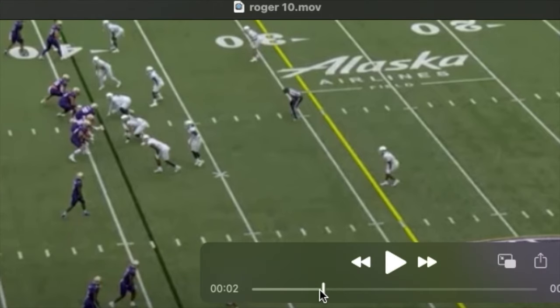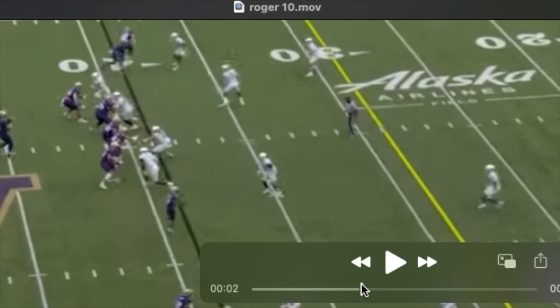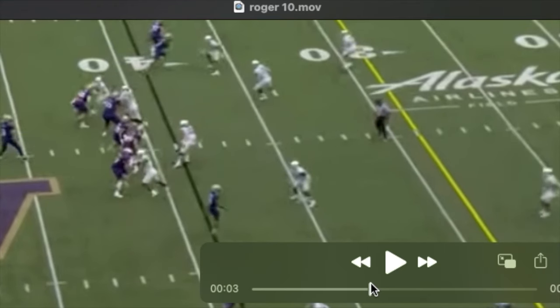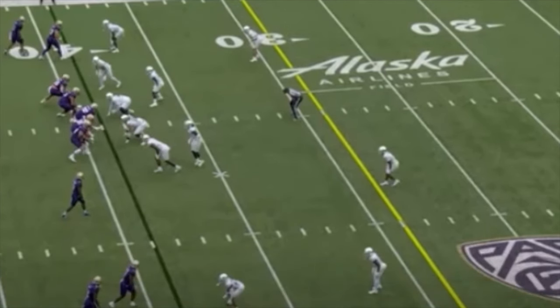I've noticed, especially with guys who are athletic and have active feet — when you see them stop their feet the way you see it here, my sense is that they're in between sets. You can see him stop his feet, get on his heels, shoot his arms, and he gets beat outside. Against a wider rush, I think he's most successful using that quick athleticism and that punch, or using those quick feet, getting into his kick slide, creating some space.